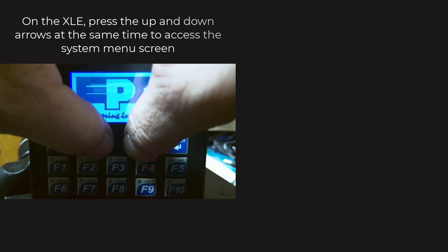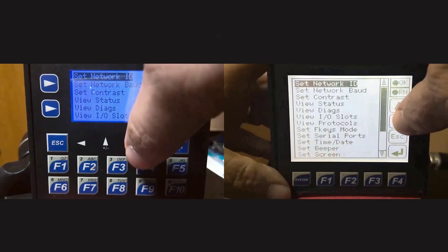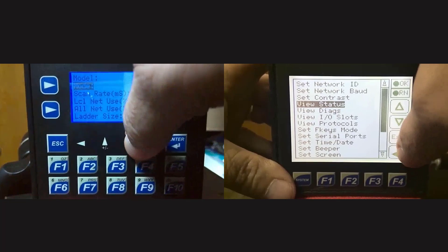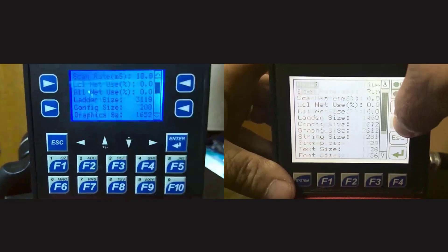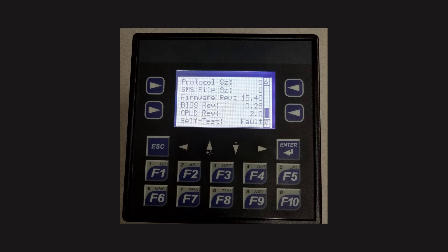On your controller, go into the system menu using the up-down arrow for the XLE or the button for the XLT, and go to View Status. Scroll down to where the firmware is listed. You should now have Firmware 15.40, BIOS 0.28, and CPLD 2.0. It's important that all three of these match the firmware you downloaded, as they are a matched set. This completes the video presentation on bootloading firmware for the XLE and XLT Model OCS.